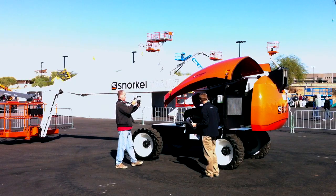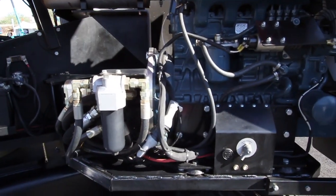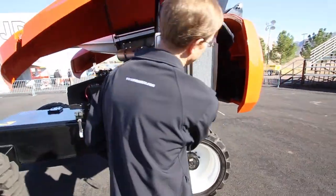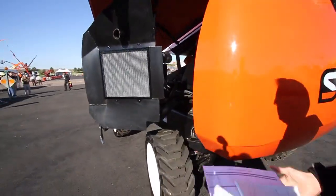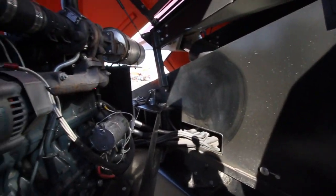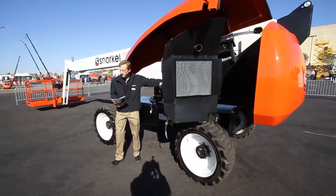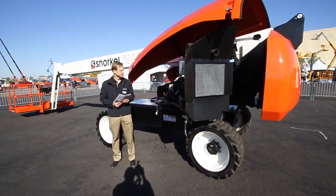In the engine area, it's a Kubota T2403 turbo engine, 59 horsepower. As you can see, we have a swing-out engine tray which gives you full access to both sides of the machine for your common maintenance items — your starter, your alternator, whatever you need from that side is completely accessible. This particular tray and engine, as well as the hydrostatic drive, are common between this machine and our A62, which you'll see later on today.